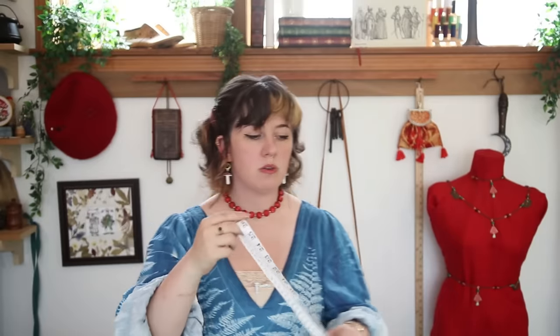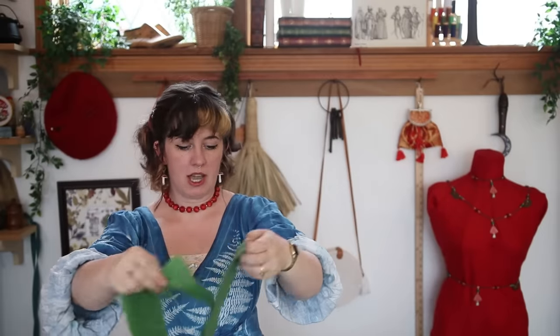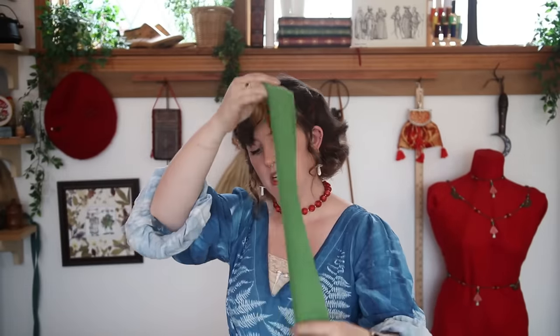My straps — I know I want them to be about an inch wide, which means two inches to cover the front, three inches to have one seam, four inches if I want double-sided. I'll cut out one strap width of four inches. I have one strip which will be either waist ties or shoulder ties — it'll get folded up into a little one-inch strip. That's probably enough for both shoulder ties depending on how extra I want to get.